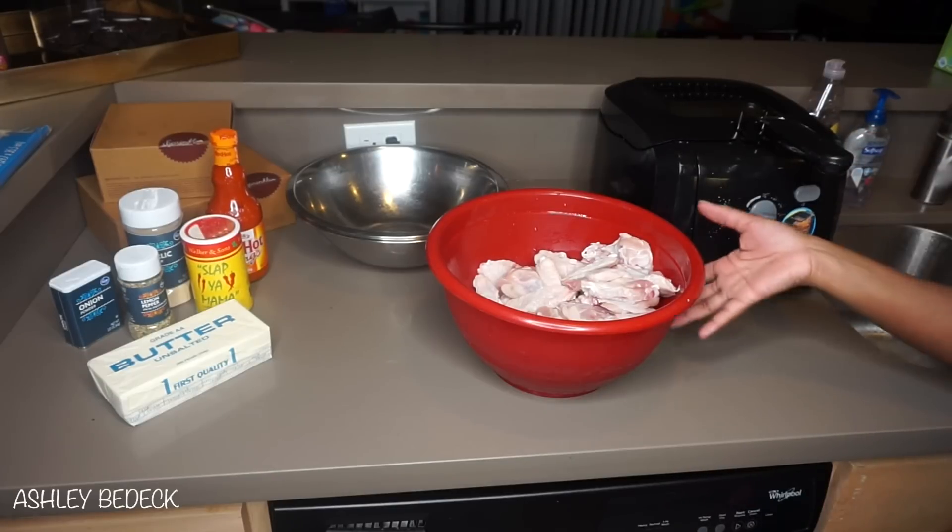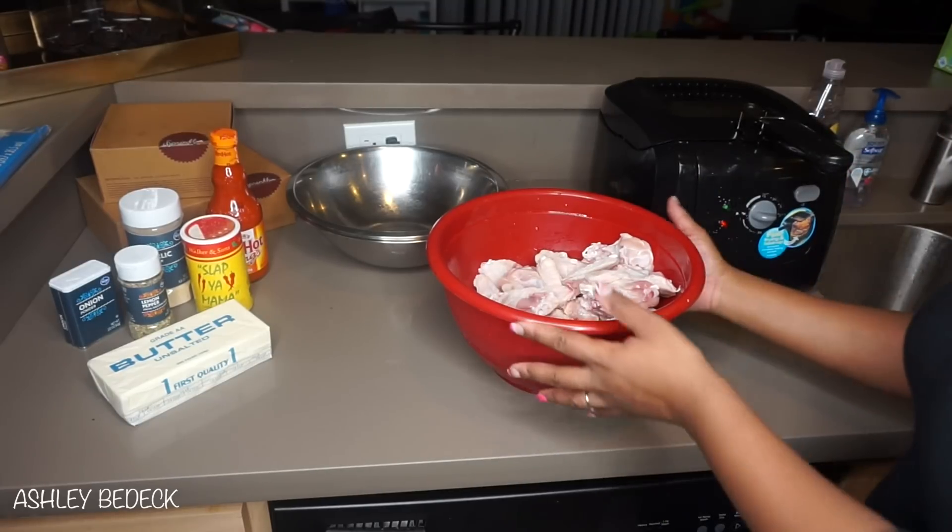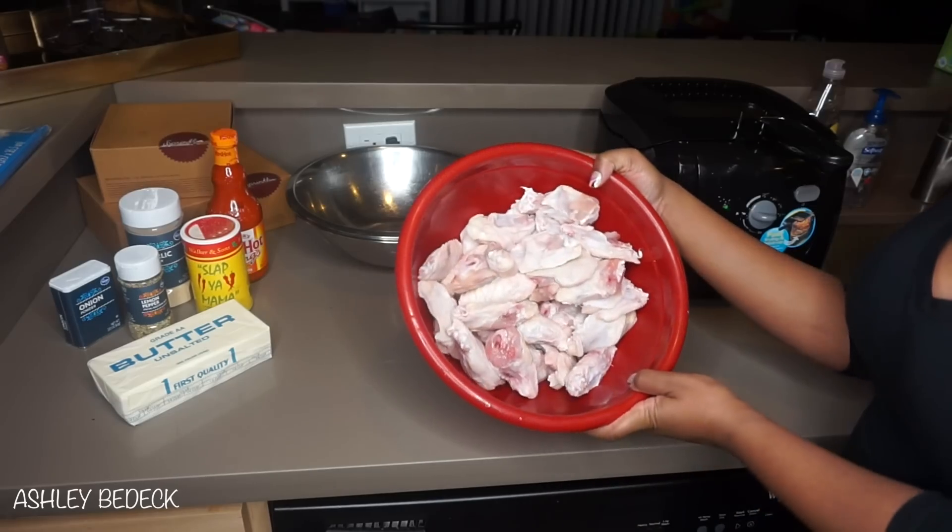Hey guys, welcome back. Today we're going to be cooking some wings. I'm going to do some hot wings as well as some lemon pepper wings, and these are the wings.